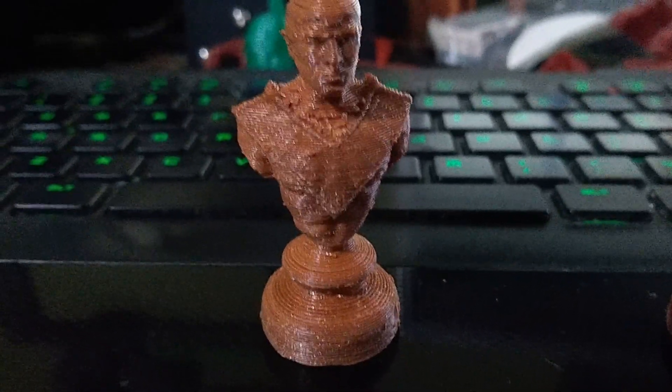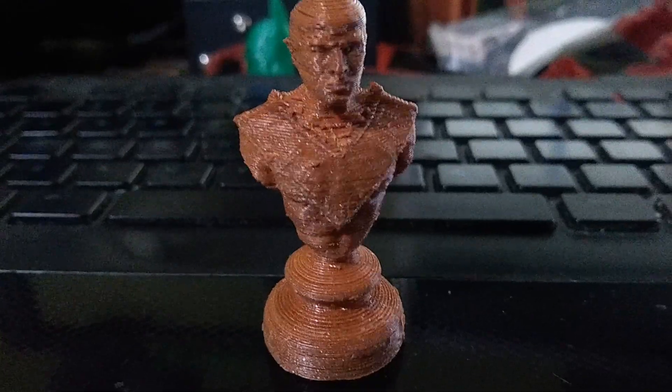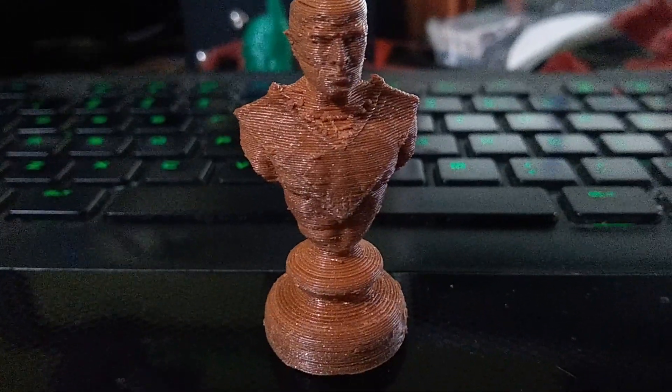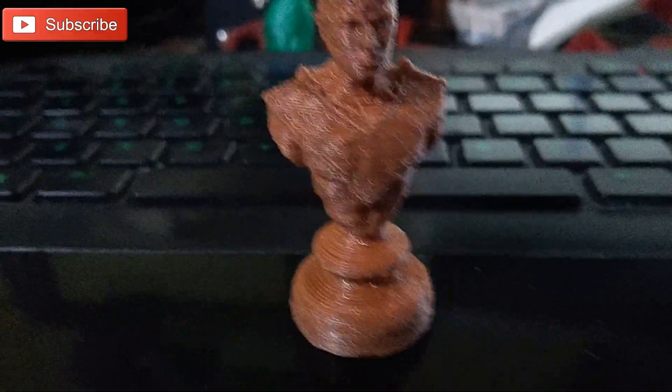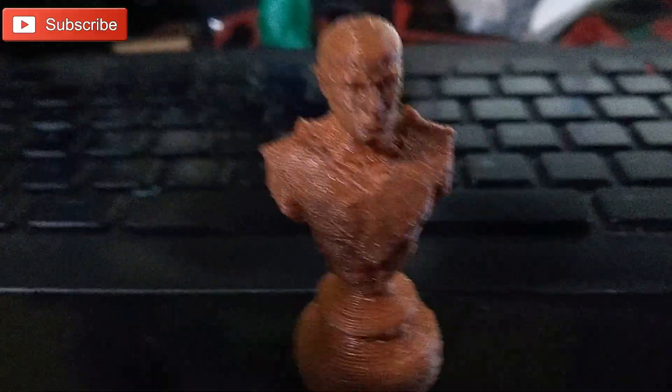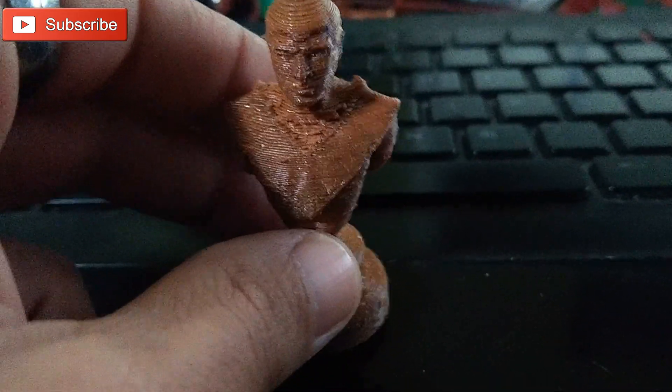This was my first official print with the Prusa Slicer. As you can see, it looks a little bit rough, but this was an initial run without changing most of the settings. I didn't notice that the layer height was set at 0.3. It cranked this model out and actually did a really good job at 0.3.